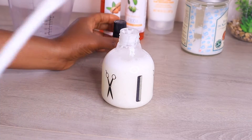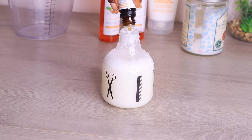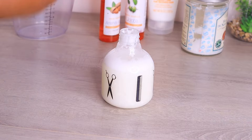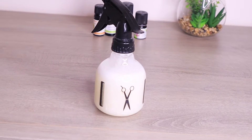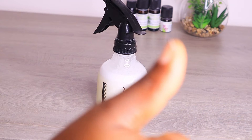Now it's time to add the vitamin E oil. Vitamin E oil is an antioxidant which helps to prolong the shelf life of oil-based products. You can use any preservative of your choice. You can also store it in your refrigerator for up to one week. This is what I used to detangle my curly hair in that previous video.